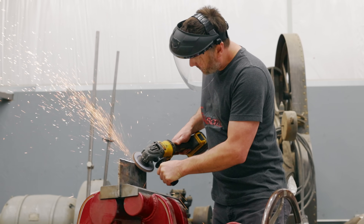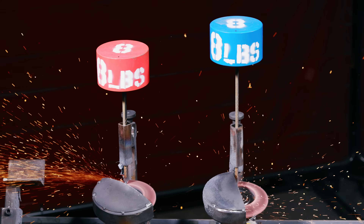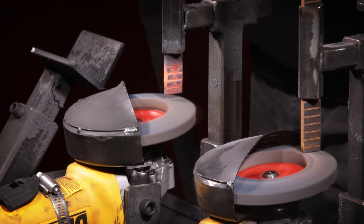Grinding disks can face a lot of real world challenges, like high and low pressures, hot and cold materials, and of course fast and slow speeds. This machine tests it all, so that we can finally find the truth in the reviews.